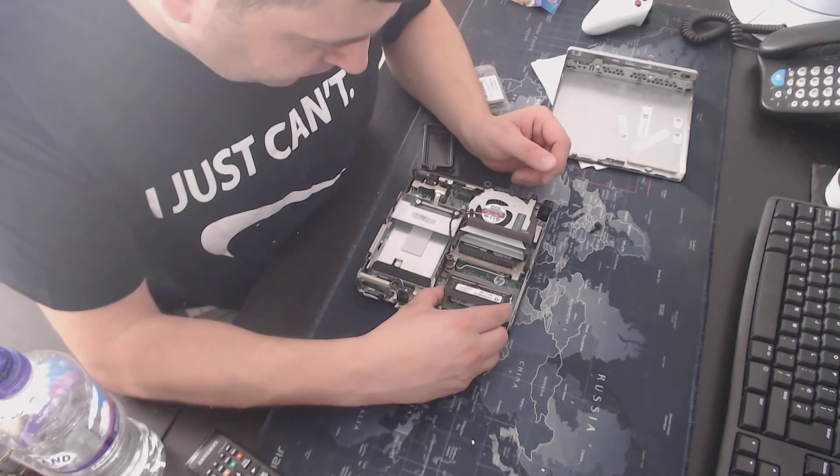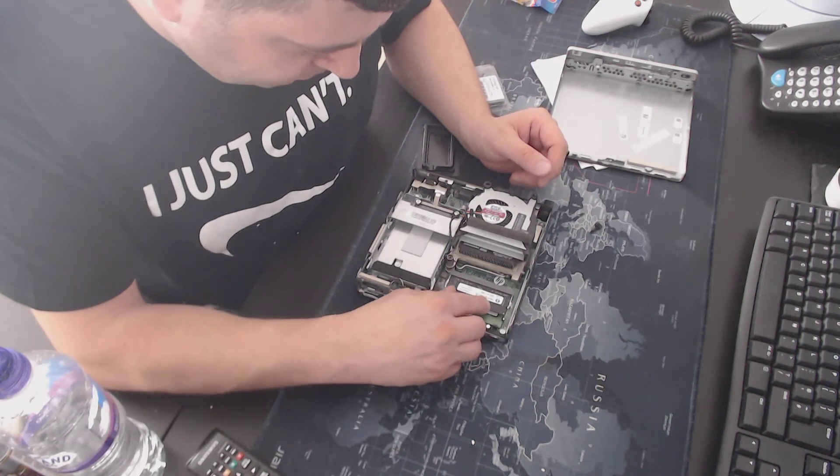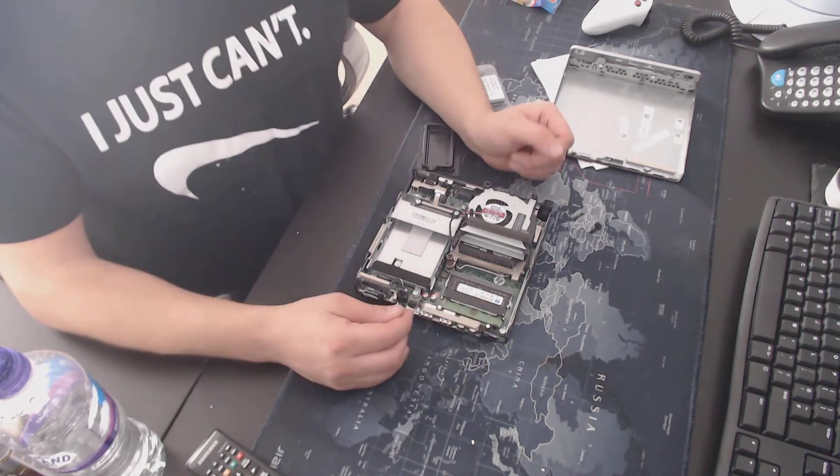Now you need to insert the memory at the top and push down — simple as that.